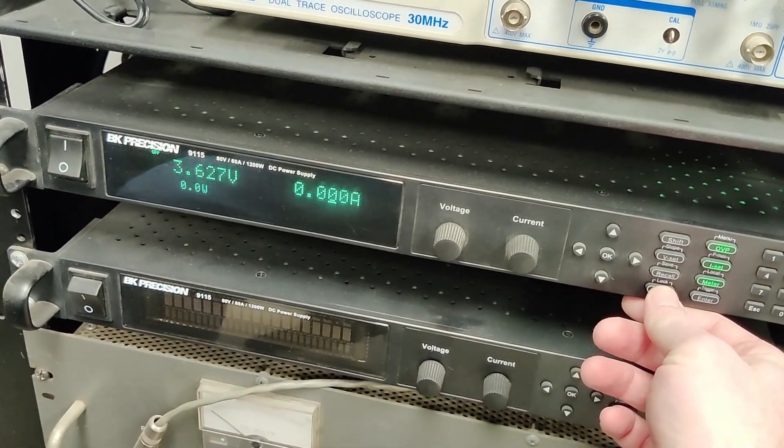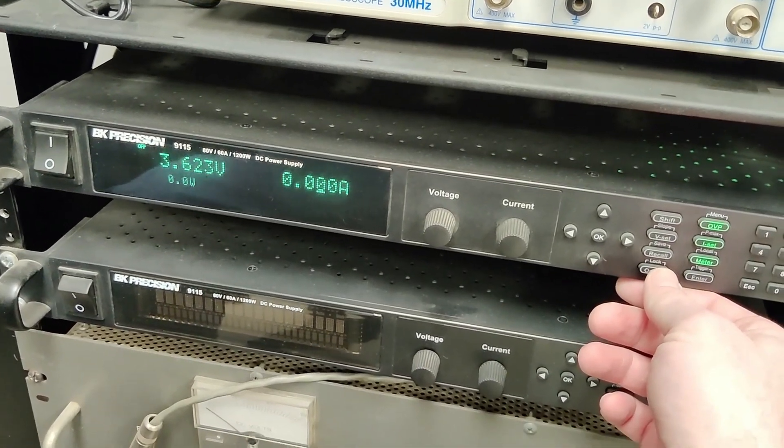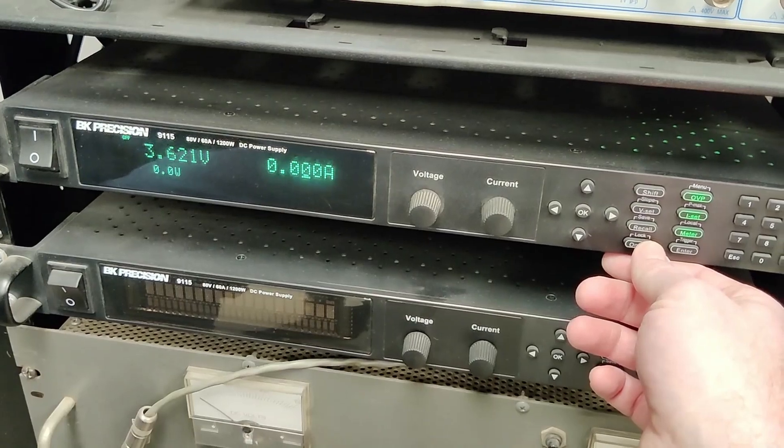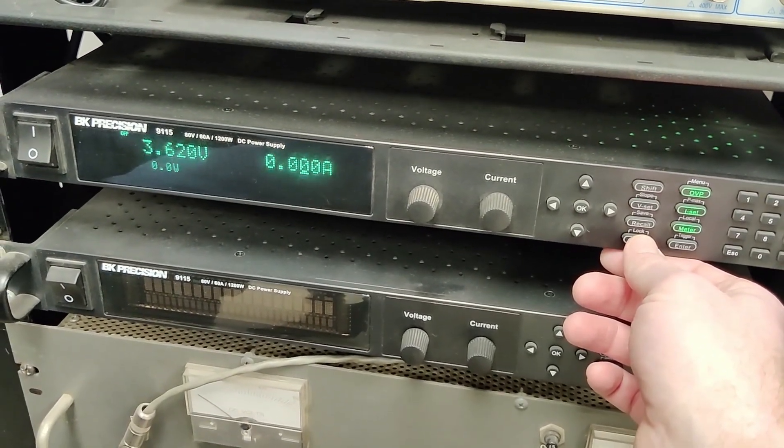When you turn it back off it's at 3.6, so I am going to have to down-cycle this pack a couple of times to try and clear out any crystallization or anything that's causing it to not want to top off again.